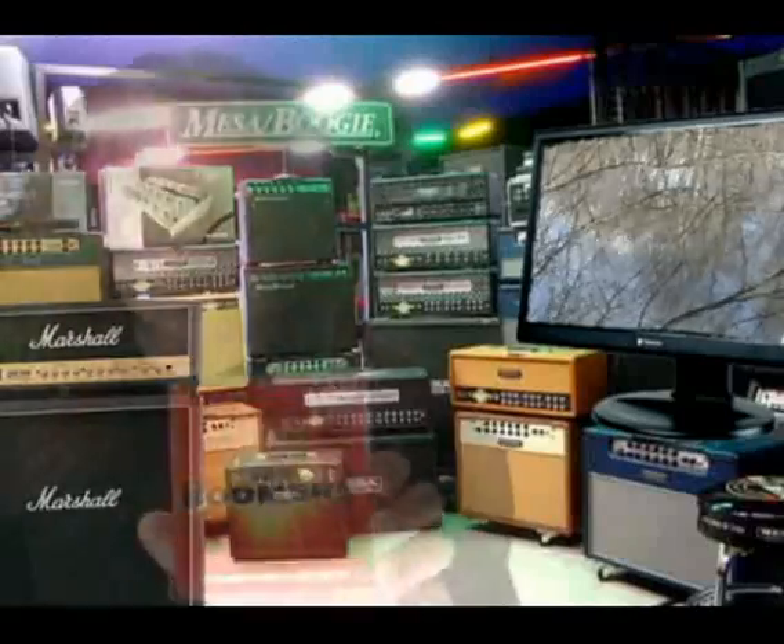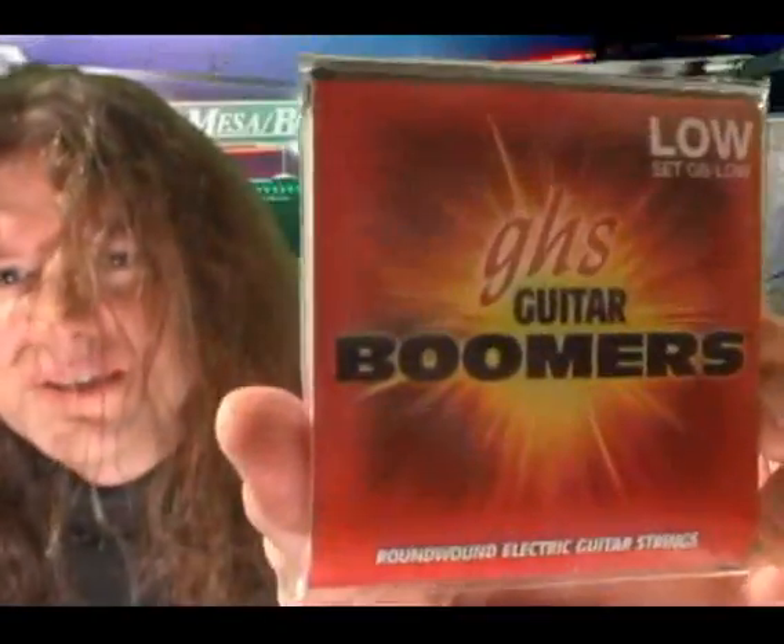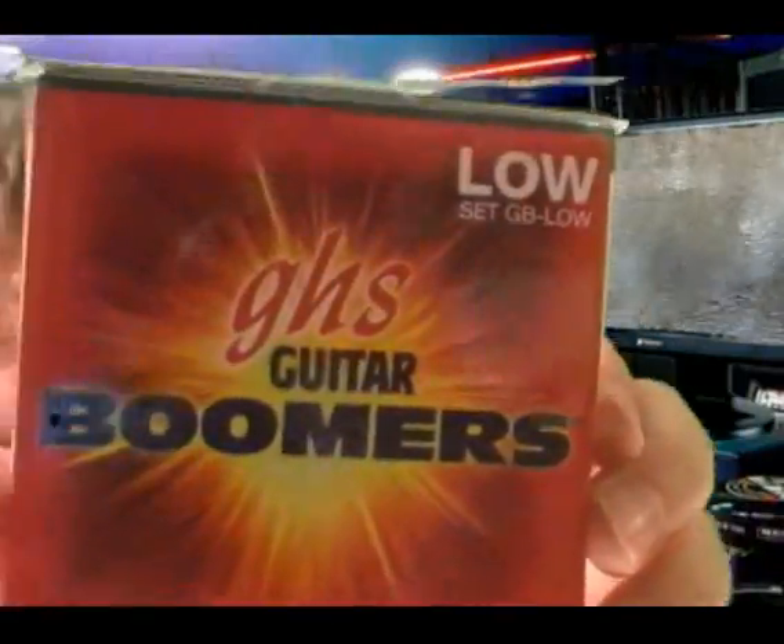I got new strings and they are not light. With a thick pick they are out of sight. The harmonics come so easy, it's causing some fright. Play it all night? I think I might.